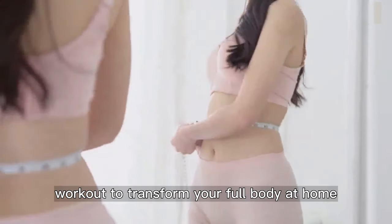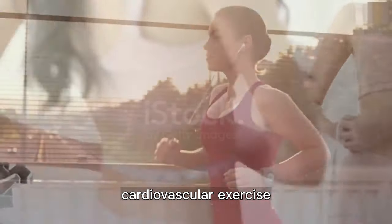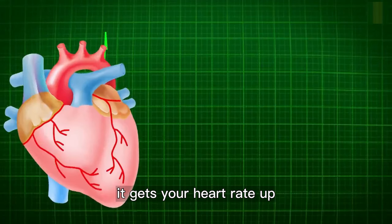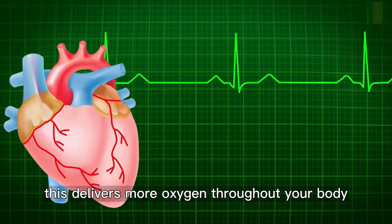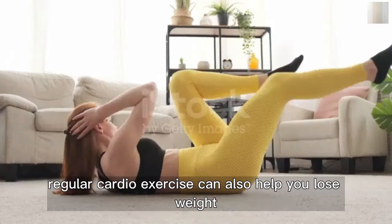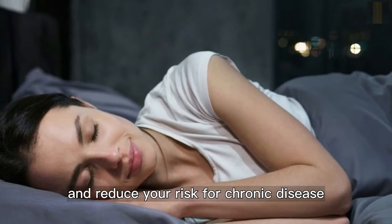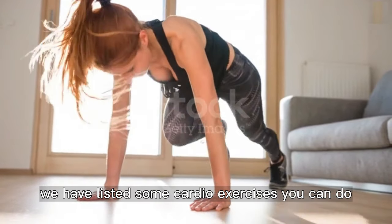10-minute cardio workout to transform your full body at home. Cardiovascular exercise, also known as cardio or aerobic exercise, is essential for good health. It gets your heart rate up by making your blood pump faster, delivering more oxygen throughout your body, which keeps your heart and lungs healthy. Regular cardio exercise can also help you lose weight, get better sleep, and reduce your risk for chronic disease.